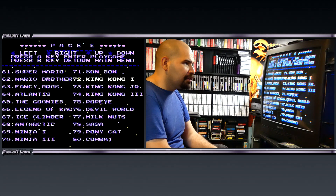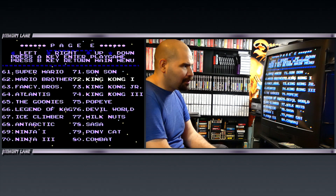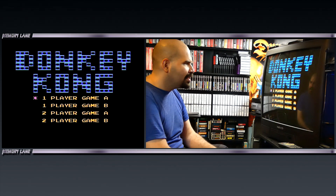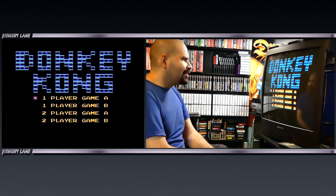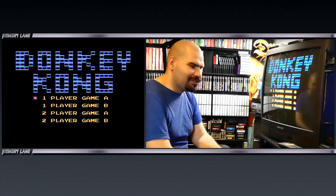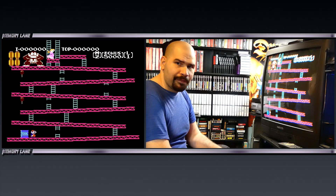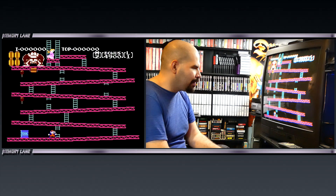Here we got King Kong Part 1 — I wonder what that can be. Obviously my guess is it's going to be some sort of Donkey Kong. Donkey Kong — here we go! They had to name it King Kong instead, which is really stupid. But here we have Donkey Kong crammed onto this cartridge.